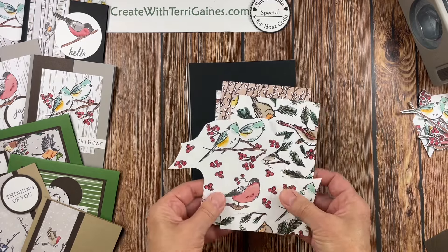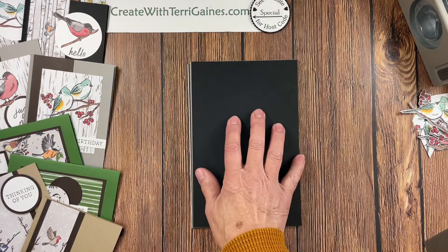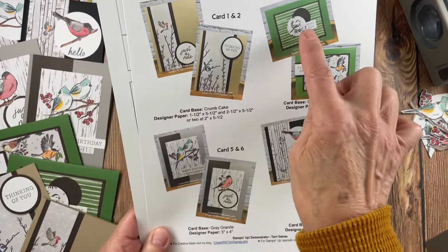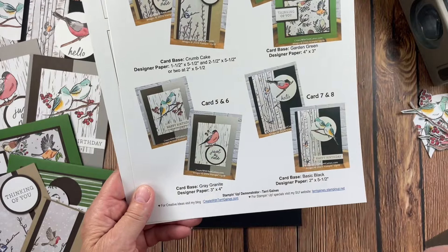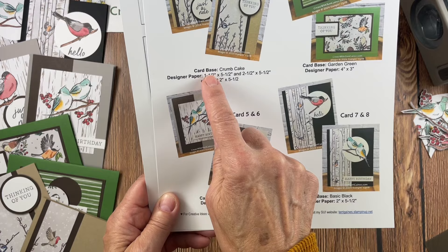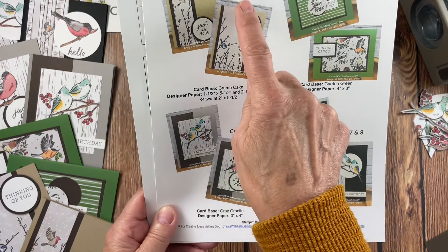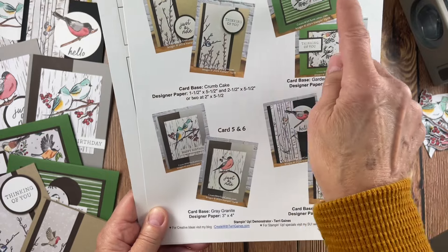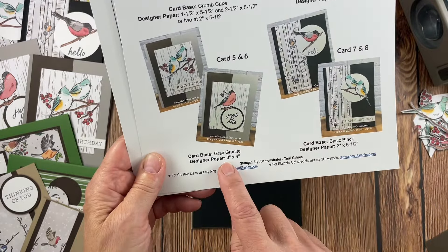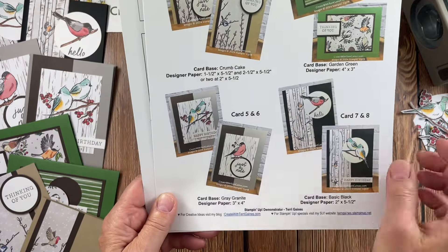Let's get to our creating. Along with sending my customers the packet, I'm going to be emailing them the PDF so they have photos of the eight cards. They will also be on my blog. You can see the photos on my blog and what card bases I used for each card. I'm labeling the cards one and two, three and four, five and six, seven and eight. I have a section showing how I cut the designer series paper for my card samples.